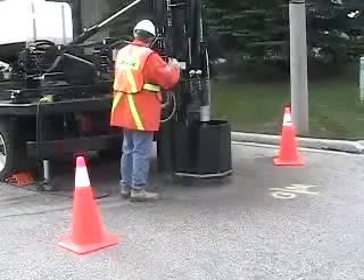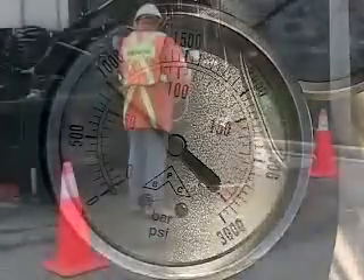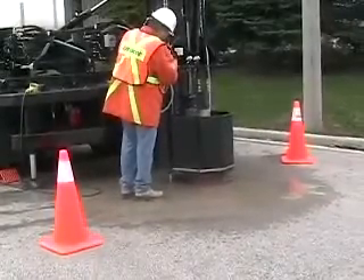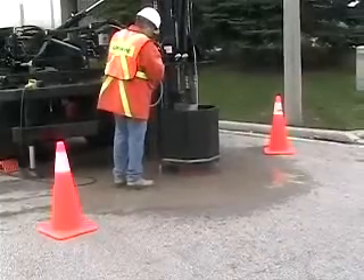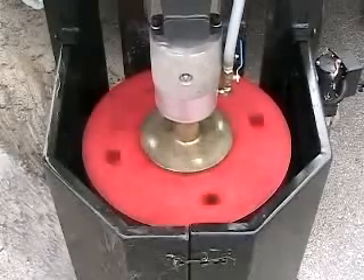When coring, the down pressure gauge — which is on the left of the instrument cluster — should read about 800 psi. Don't try and force the drum down. Too much down pressure can cause the drum to bind and will also increase the wear on the teeth or damage them. Maintain a constant pressure of around 800 psi and let the teeth on the coring drum do their job. Slow and steady is the best method.